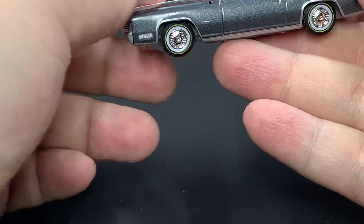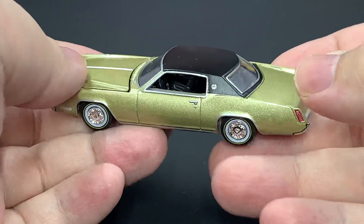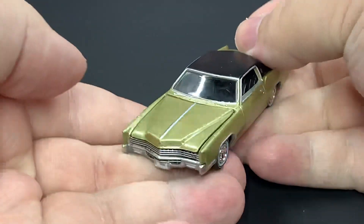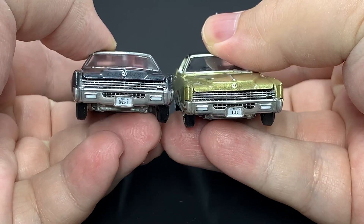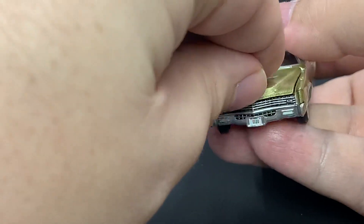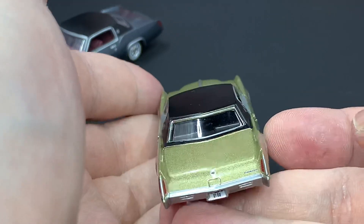So that is the Summit Gray Poly version A, which the ultra red takes its traits from. Then of course we've got the premium version B right here in this gold color — also really nicely done, no quality control problems as well. Once again, different license plates: 'Boss One' on version A, 'Eldo' on version B. The engine is exactly the same. There's your version B release of the car.